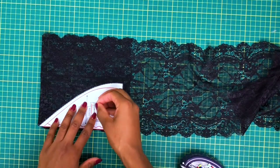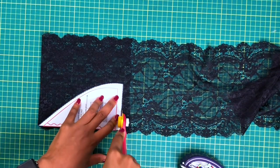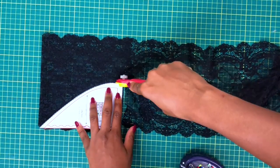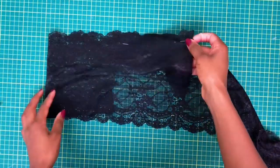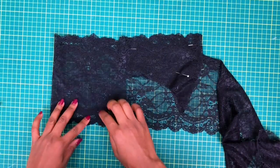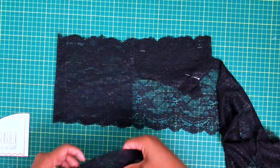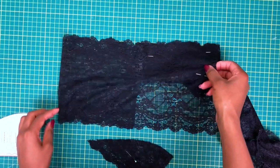Write down the materials you will need. We're going to start off by cutting your bralette lace — cut two pairs and make sure your lace pieces are matching. Pay attention to the direction you cut, so the design is all the same. I like to place the pattern piece I just cut so I'll have a matched placement.